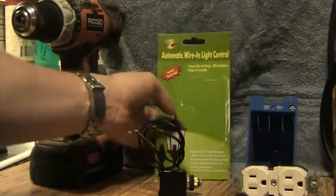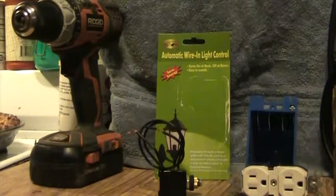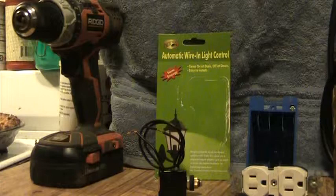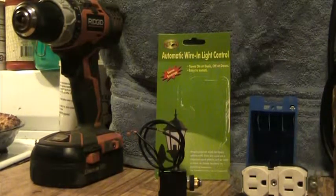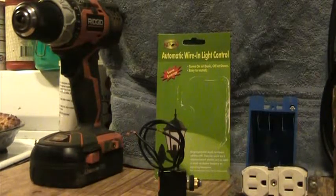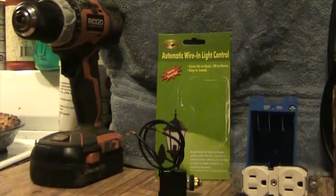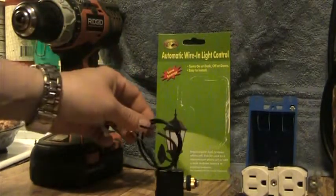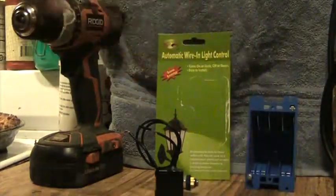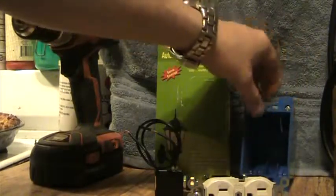It says it can be used as a replacement or to add a dusk-to-dawn feature to existing lanterns. Since I have that lamp out there — what it is is a clip-on lamp with a heat lamp going to my rabbits. I don't really want my girlfriend's rabbits, but I don't want them eating up the power bill when I don't need them. So I'm going to wire a whole new plug. I wish I had an outdoor plug but I don't right now — I may upgrade later.